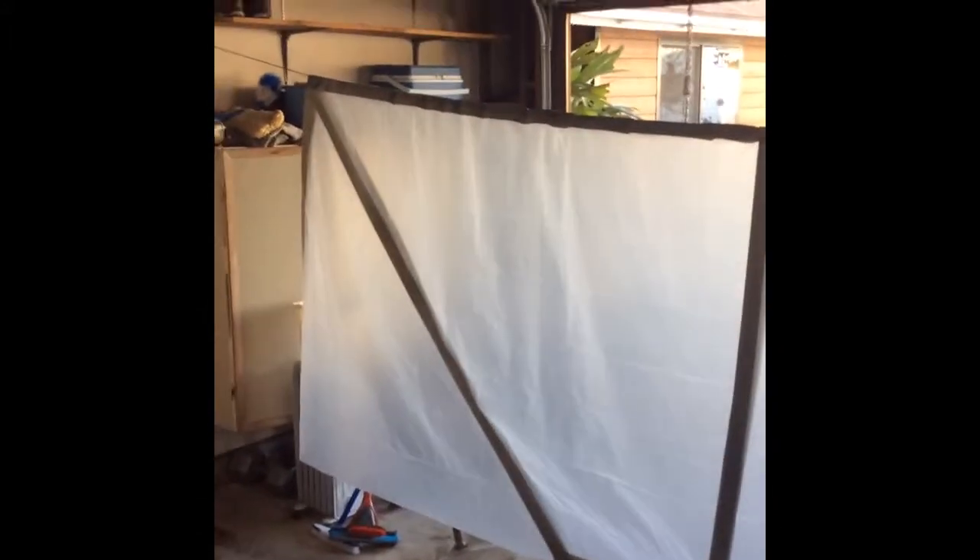This is a DIY hammock tarp setup. Basically it's a 9x12 2mm plastic, duct tape reinforced. We ran out here and duct tape there and there. We ran out for the bottom part, but we're going to make loops here — these are going to be tie-outs.